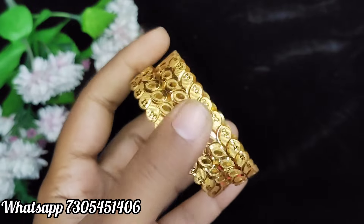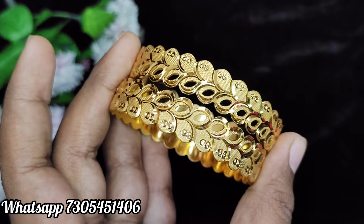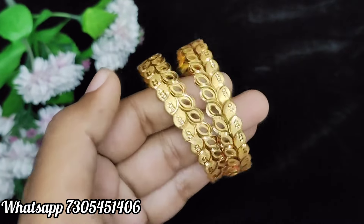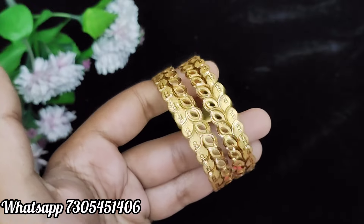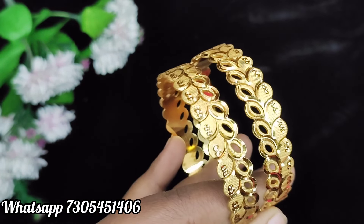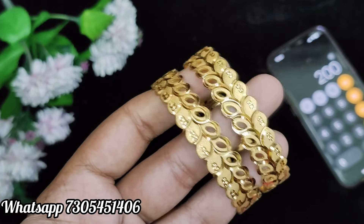First, we will see a set of two bangles. This is a pair of bangles — this is a cuta bangles. If you are using a cuta bangle type, you will see leaf designs in the forming pattern. So, you will see a real gold effect. If you are using this, you will see the sizes available. This is $200 plus shipping.